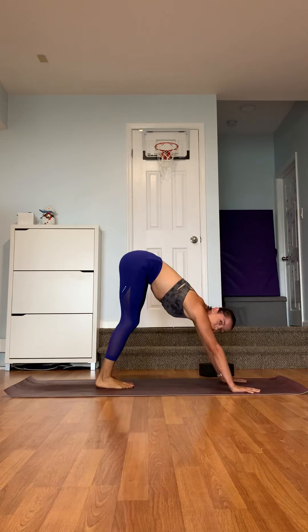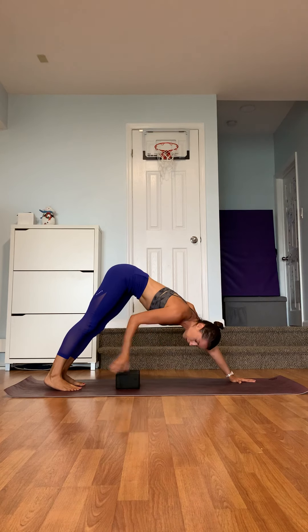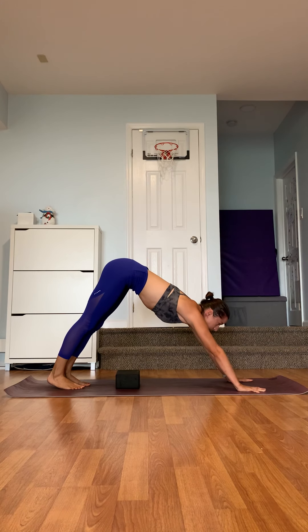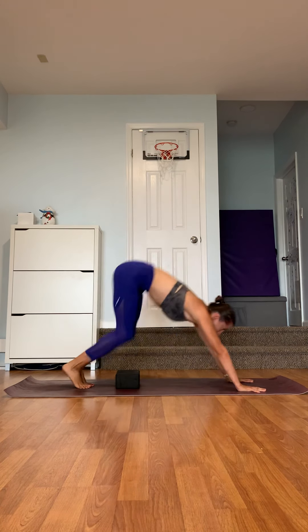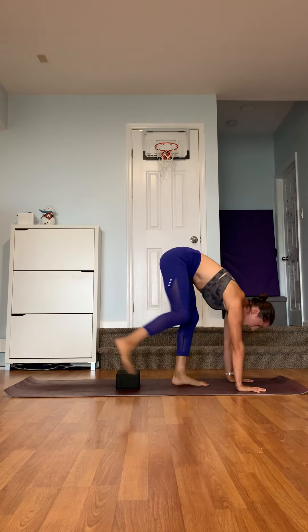If you go too far, the wall behind you will catch you. Another way to practice jumping straight from downward facing dog is to use a block. Put the block somewhere closer to the feet but not completely at the feet. Look between the hands, push the floor away, keep the arms completely straight, hands shoulder-width apart, bend the knees, and jump over the block. Try to bring the shoulders completely aligned with the wrist.